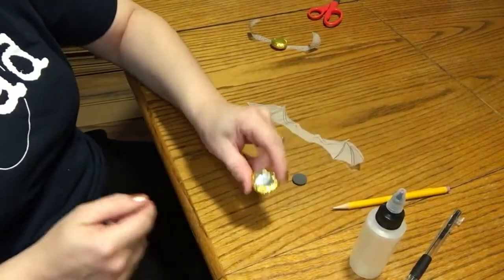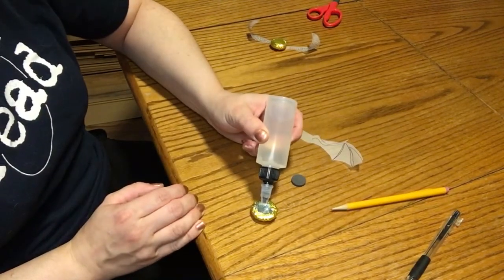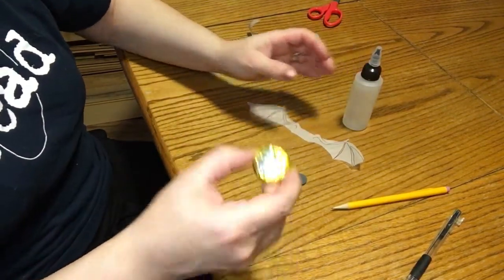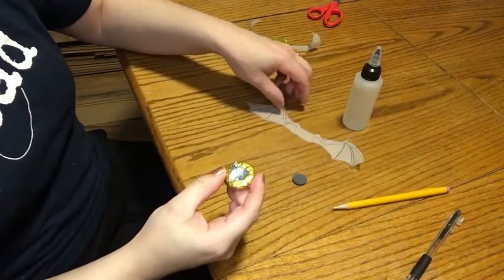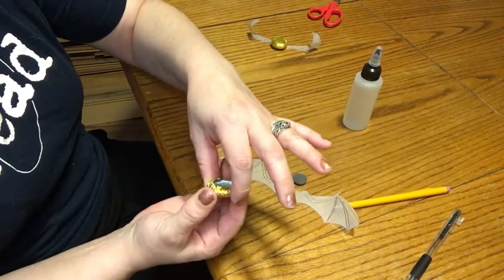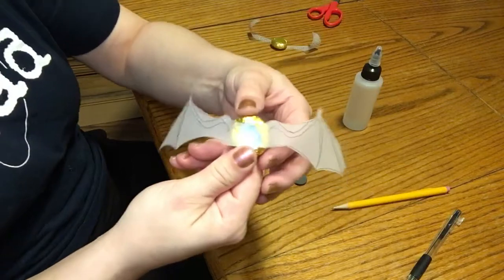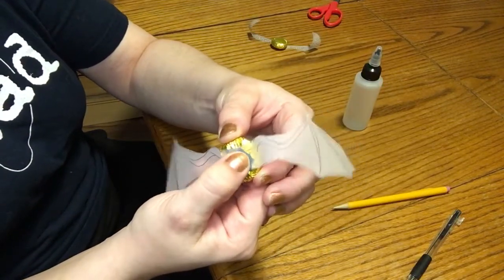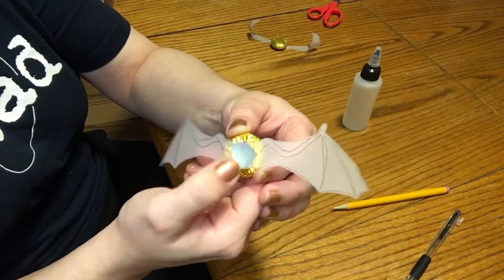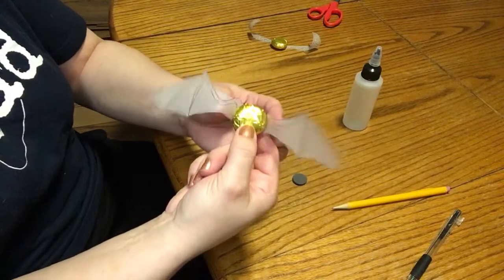Now you're going to take your glue again and just a tiny little dot of liquid glue on the back of the marble — it does not take a lot at all. Take the wings that you just cut out and glue them onto the back of your marble. It should look like that — give it a little smoosh to really get that vellum paper nice and glued. Then when you flip it forward, it looks like that.